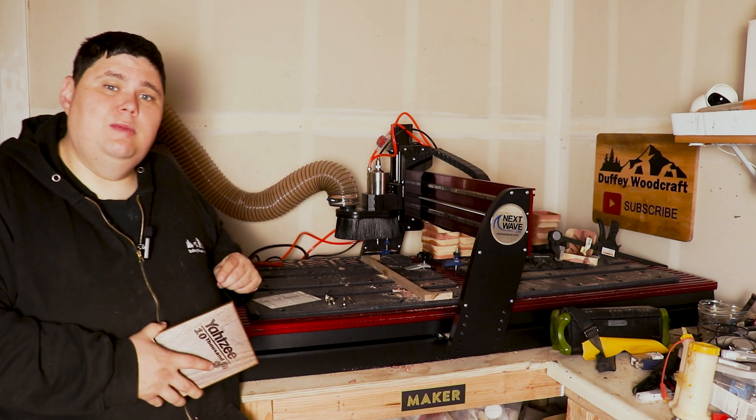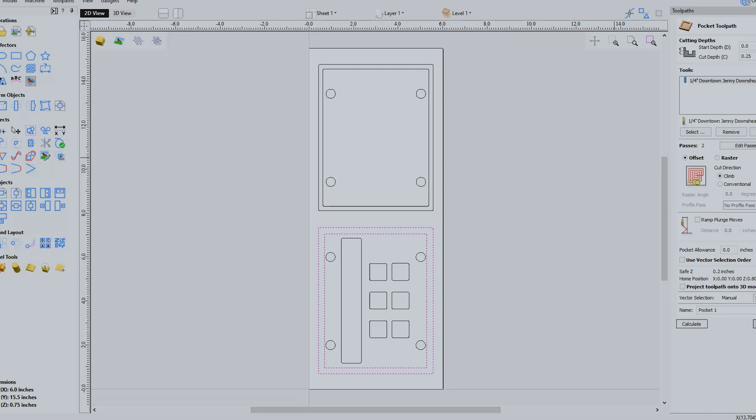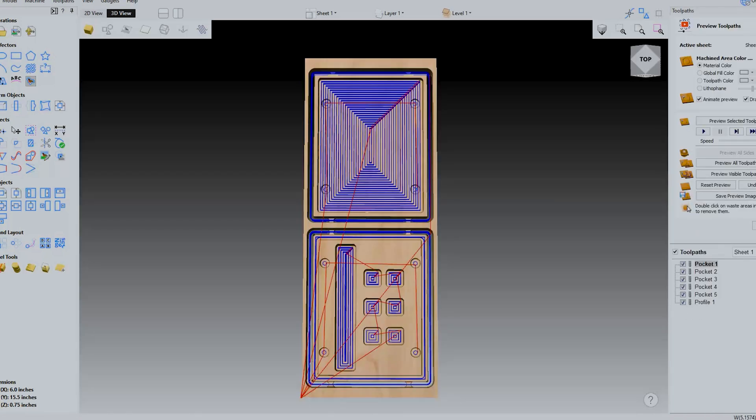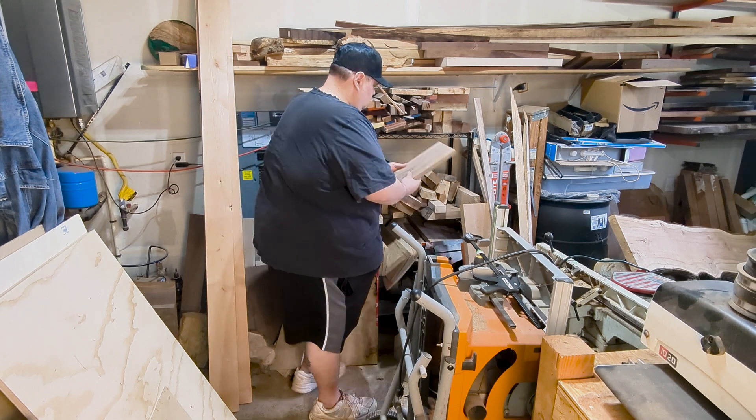We're going to just be using one of the four bits to CNC with me — that is our downtown Ginny bit. I designed this product using VCarve from Vectric. I've created all the profiles; they're separate, but I'll export them out as one file so it all cuts at the same time.